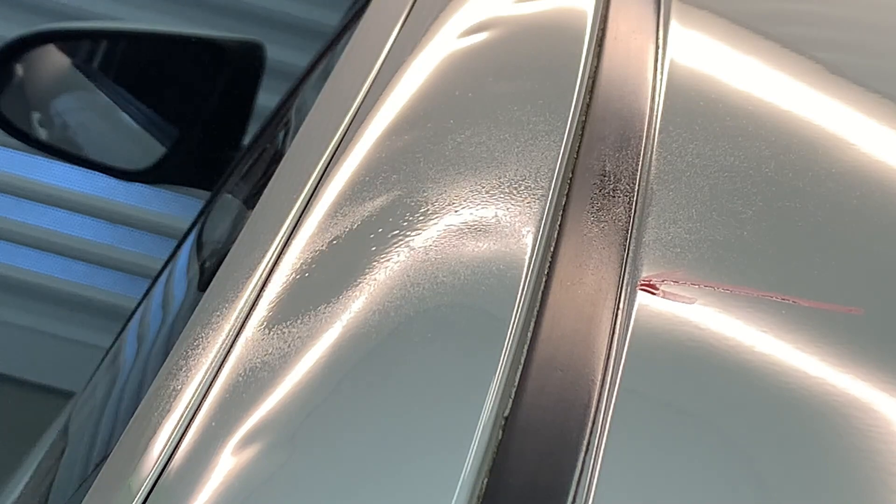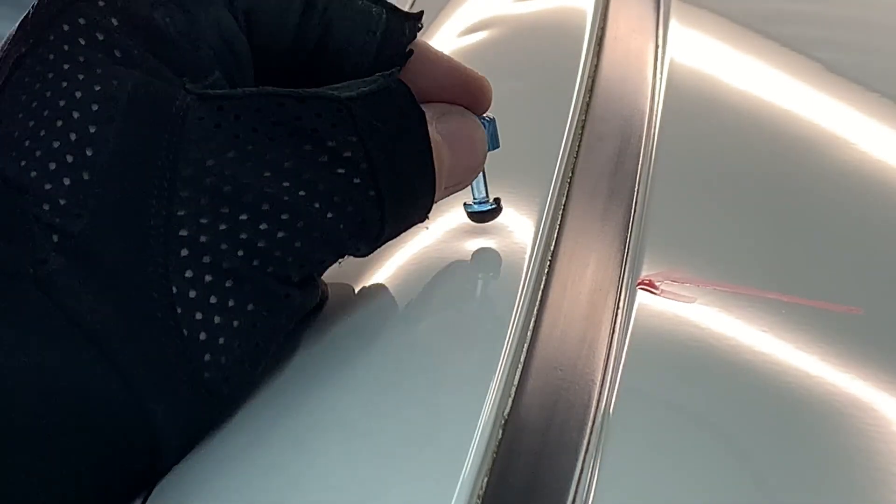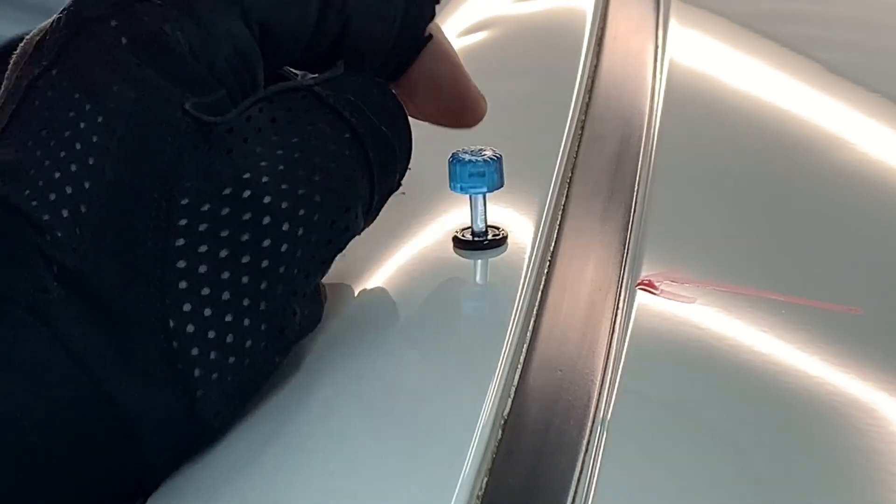Before putting a tab on, you want to make sure the panel is prepared correctly. After you've got the panel ready, it's time to start glue pulling. The selection of glue and tabs is very important — I mainly use Gangrene and Dead Center tabs along with special PDR glue from Europe.